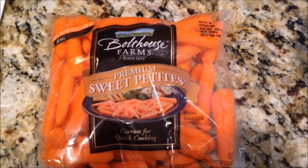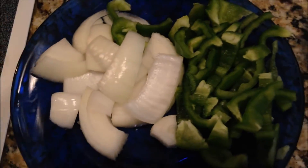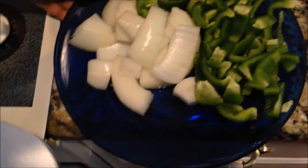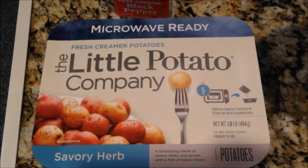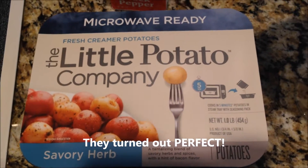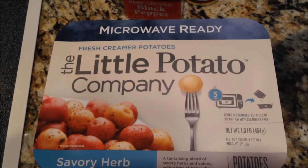You're going to need some baby carrots or some fresh carrots chopped up — whichever you prefer. You're going to need one bell pepper and half an onion, roughly chopped. They don't have to be perfect dices; just roughly chop them for the roast. Also in my recipe, I'm going to be using these little potatoes from the Little Potato Company. I saw these at the store today and thought they would be perfect, so we're using these instead of a regular Idaho or whatever potato.